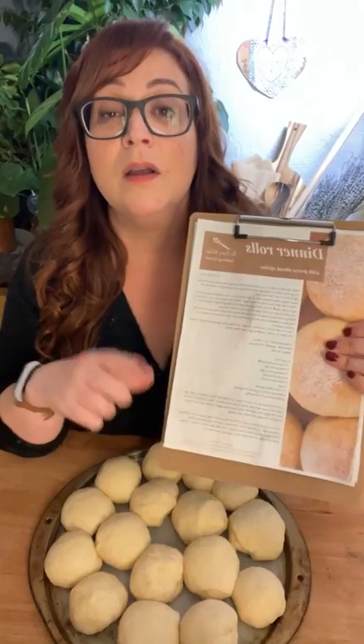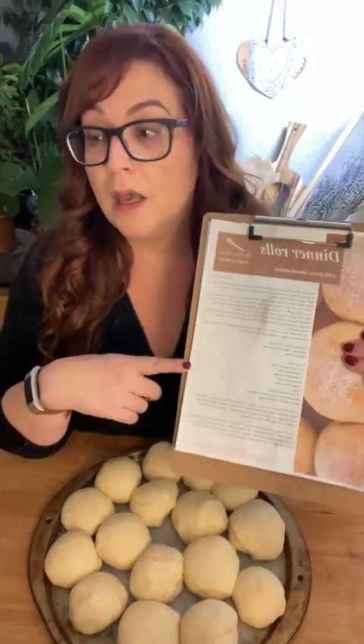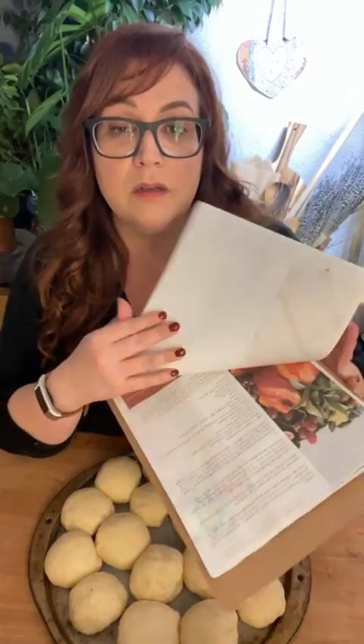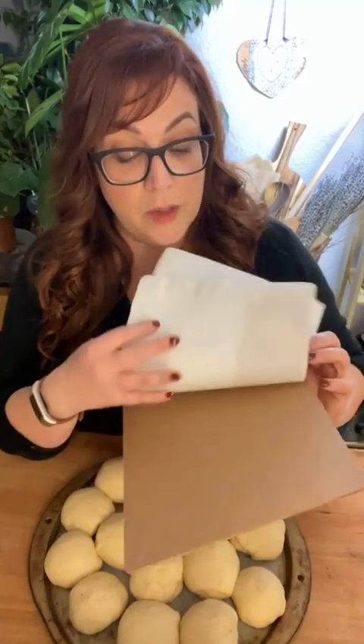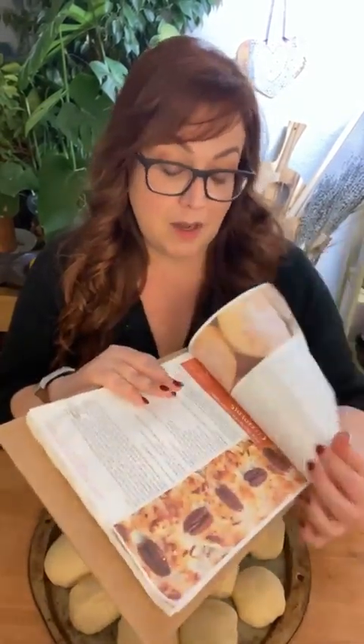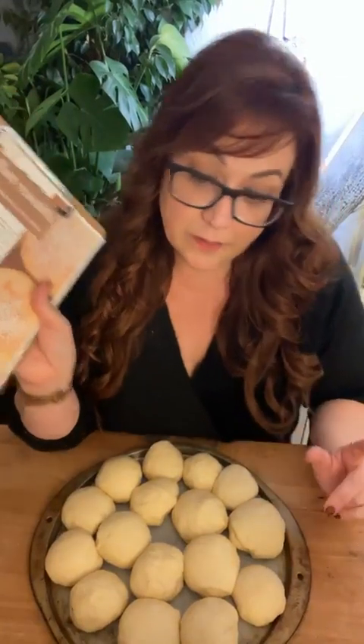Thanks for being here with me today. I have all my Thanksgiving recipes on Patreon — most people have their own go-to recipes, but if you're interested in trying something new, I'll probably paste this recipe in the comments below this video, and maybe put it on my website tomorrow. If you're part of my Patreon group, just type 'thanksgiving' in the search bar and you'll get all my Thanksgiving recipes. I'll go ahead and freeze these rolls.